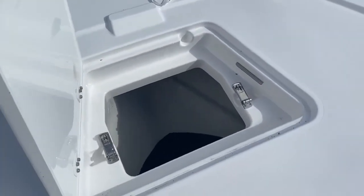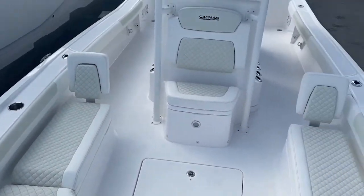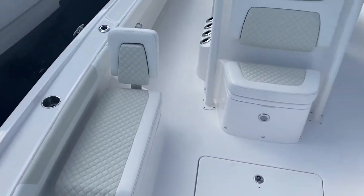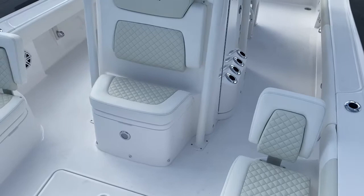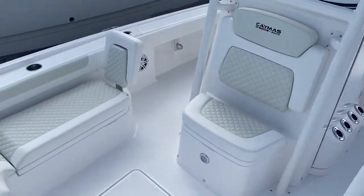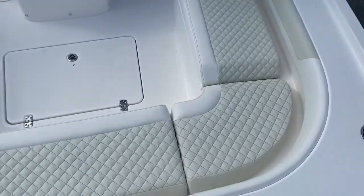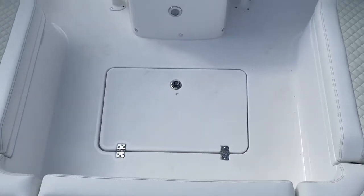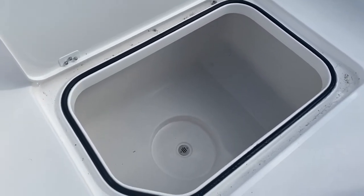Their anchor locker for vertical storage of an anchor. Great forward seating area — all these cushions are removable. You can open up all the hatches with the cushions on. Backrests are removable as well. You have a built-in insulated box underneath the front console seat. Both sides offer storage and rod boxes right in front of the backrests. Inside here we have an insulated fish box with a macerator pump and a large storage compartment in the deck.